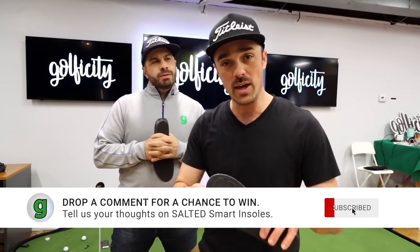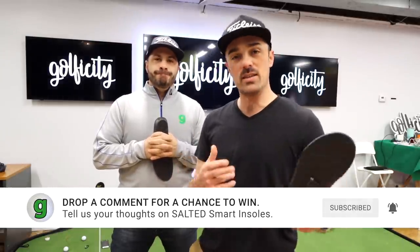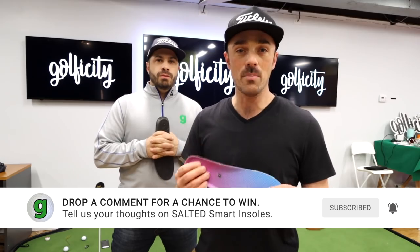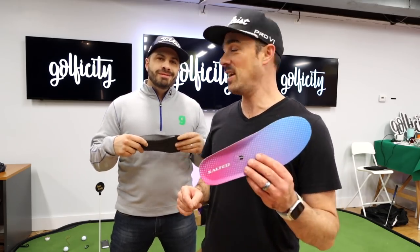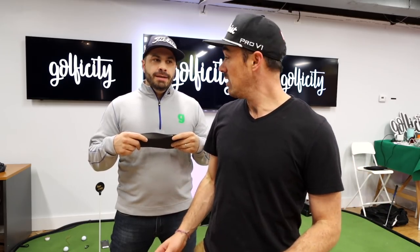Let's do it! We love doing giveaways. So what we're going to do is drop a comment below — let us know what you think of this device and how you would use it. What would be the different ways you'd want to use something like this? Watch as we progress through and you can see some of the different things we're going to suggest. We'll pick one lucky comment, get your size, and send you a pair. Next steps — let's throw them in, load up the app, and take some swings.